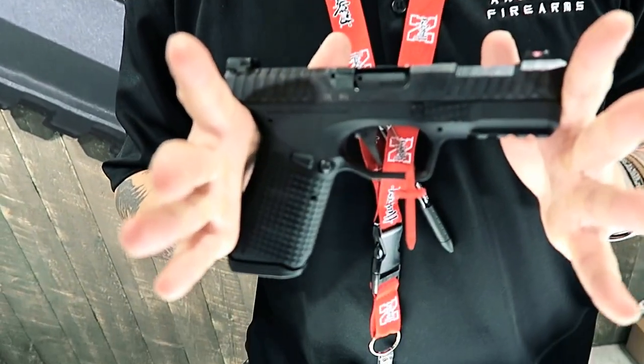Hey there friends, thanks for checking in. Here we have Casey from Arsenal Firearms showing us the Strike-B — the Strike-B 9mm compact sized pistol from Arsenal Firearms.